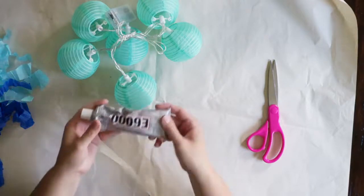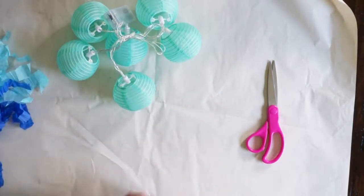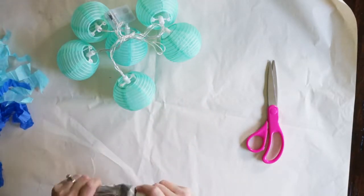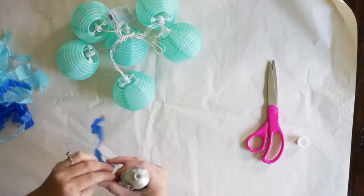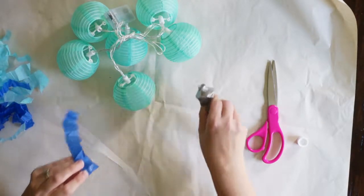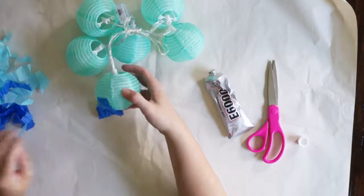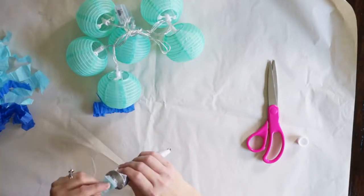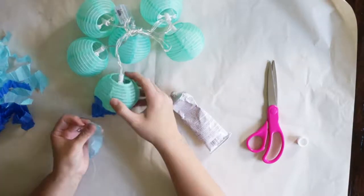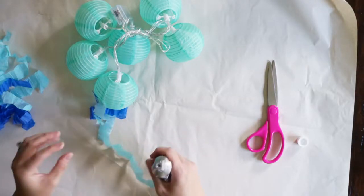Now we are ready to get our E6000 glue. You can use hot glue instead or a different strong craft glue. We will put a tiny bit of this on the end of a tentacle — one of our little crepe pieces that we cut out earlier. Now you're going to press this gently on the lantern towards the bottom half of the lantern. It does not have to be perfect; it can be approximate, but I do it at the bottom half or slightly below half.